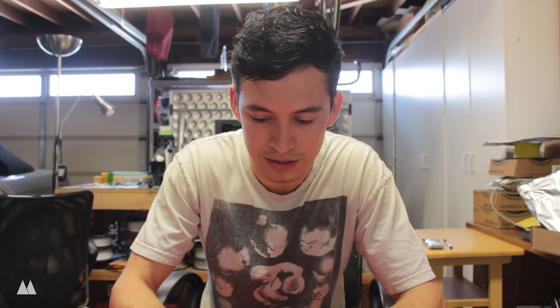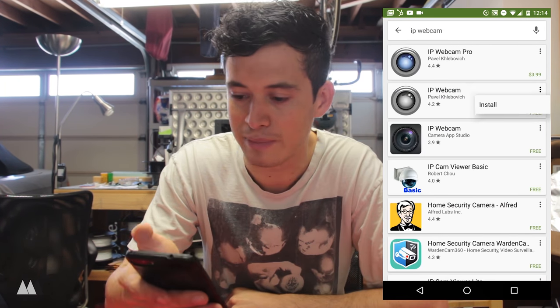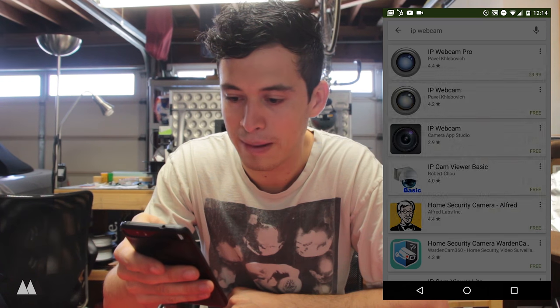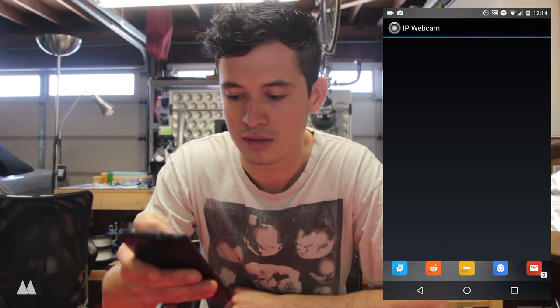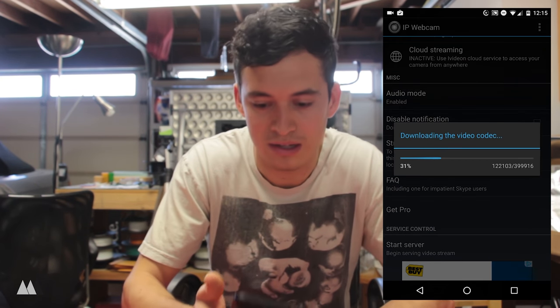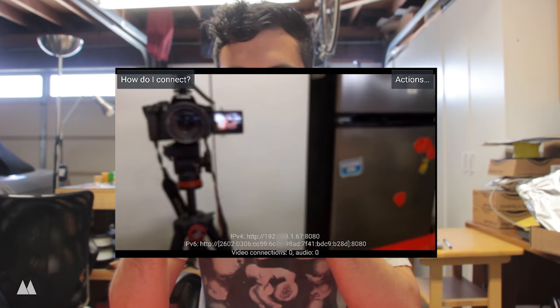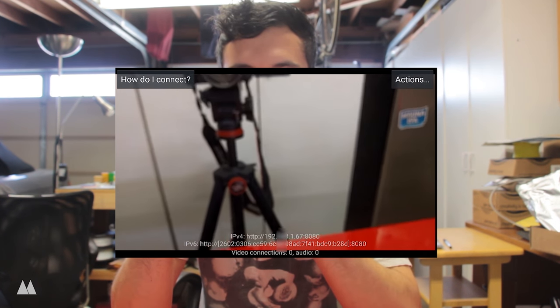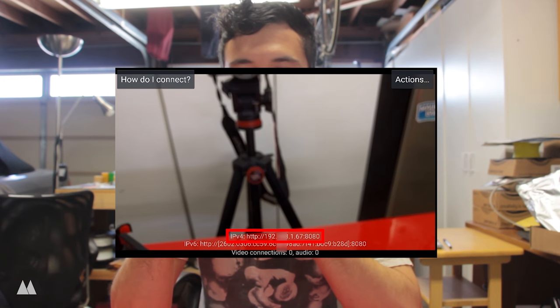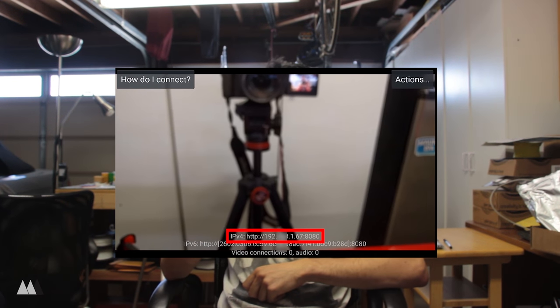I'm going to open up the Google Play Store and look for IP Webcam. There are actually a few apps by the same name, but I've been using this first free one by Pavel Kebrovik. Go ahead and download that, and also download the video codec which makes it easy to record. Just like that, I'm now recording, and as you can see there is an IP number listed at the bottom — this URL. All you have to do is go on your computer and enter that URL and you'll be able to see exactly what is being shown on this web camera.